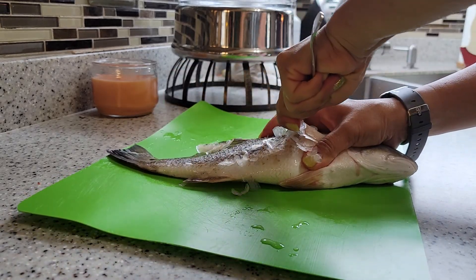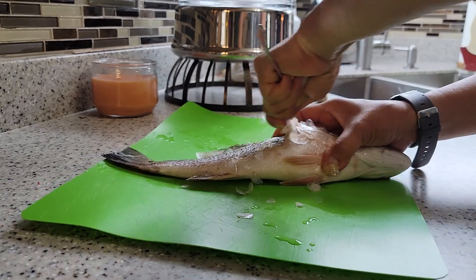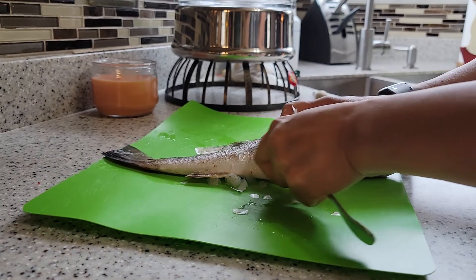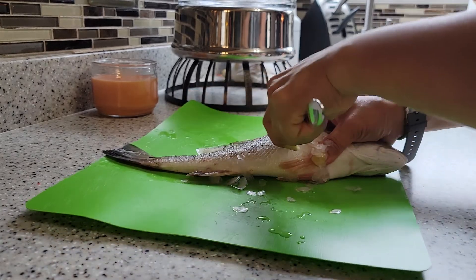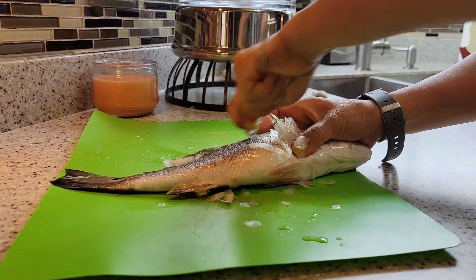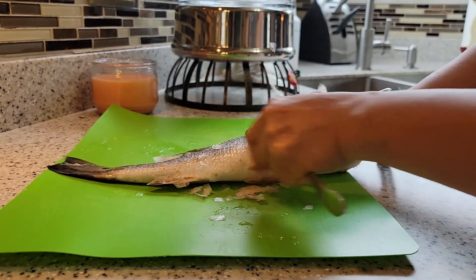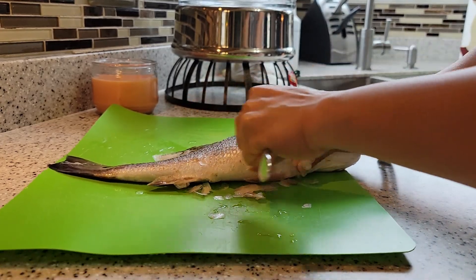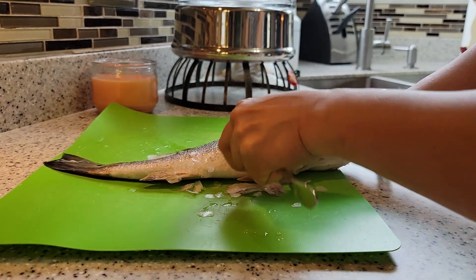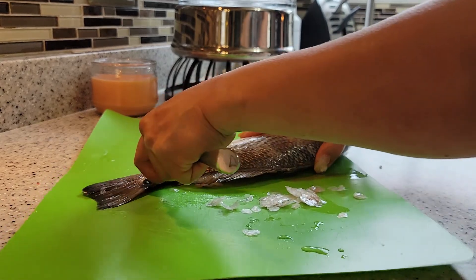You can use a bigger spoon or a small spoon, but I just use the regular one. Just do this — like you're scaling your fish with regular scaling tools. I don't have those regular scaling tools, so I use my spoon to scale the fish.